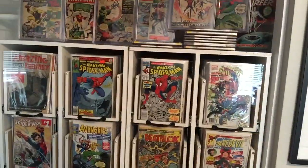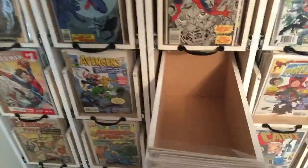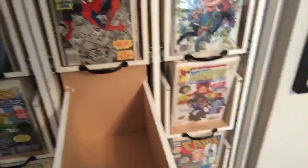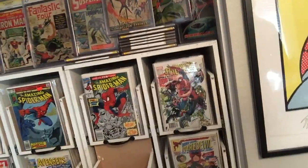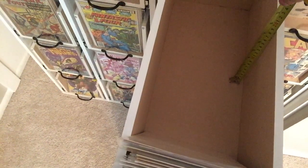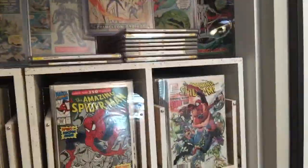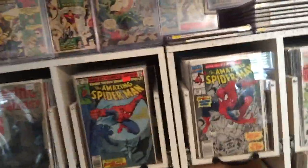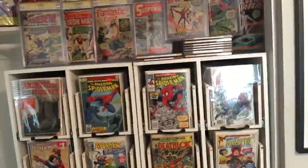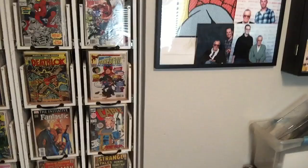I do have a lot more room in many of the drawers. These drawers will also fit golden age comics — you can see the size with the tape measure. Depth-wise they're a nice fit. I don't have too many golden age books; I have many silver, bronze, and modern — full runs of Amazing Spider-Man, Fantastic Four, X-Men full runs.